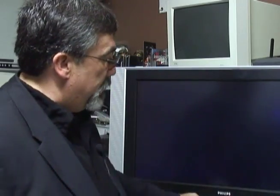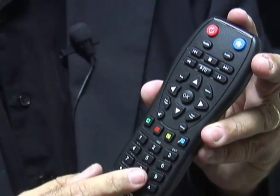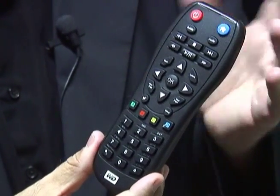We'll give a second for the unit to power up. It comes with a very full-featured remote. You have all of the features — you can customize, use it as a keyboard, scroll, stop, and access all these functions from the remote.